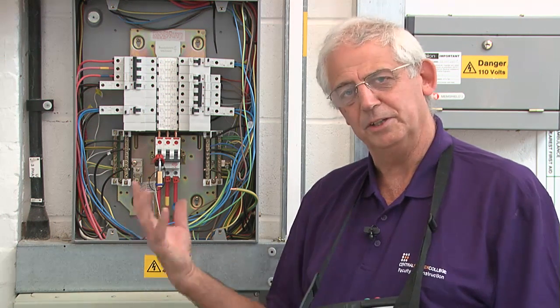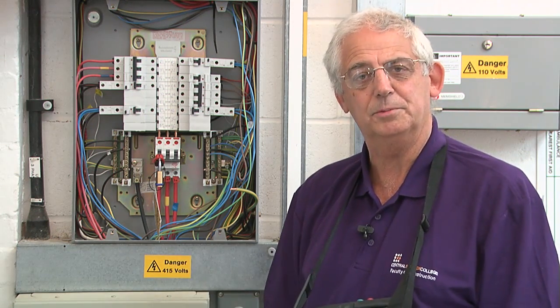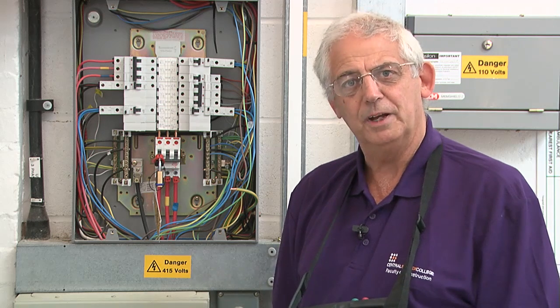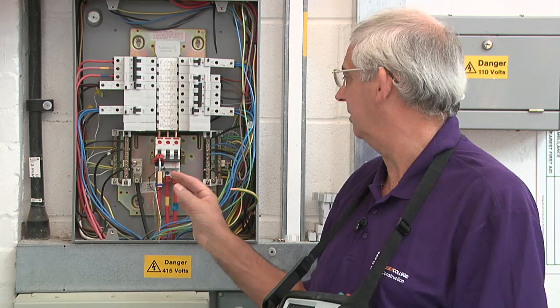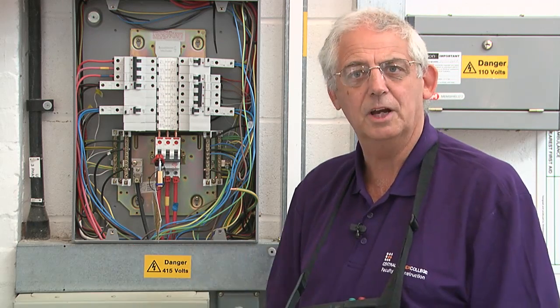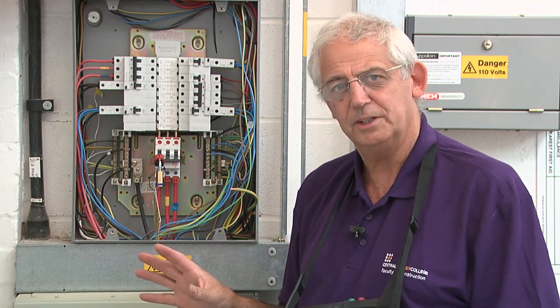We're going to carry out the ZE test. To carry out this test I need to take the cover off of the distribution board. Before I do that I must isolate the system, so I've isolated it and locked it off — everything's safe now, but it's still a live test so great care must be taken at all times.